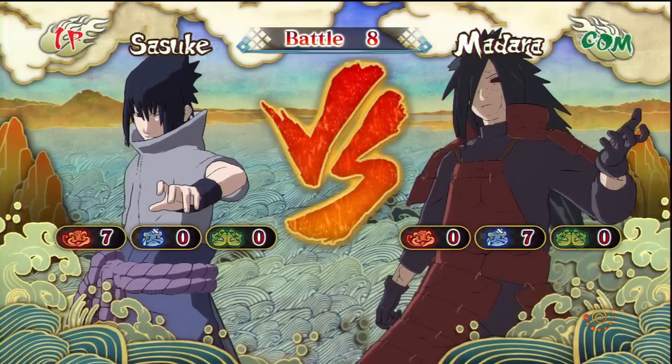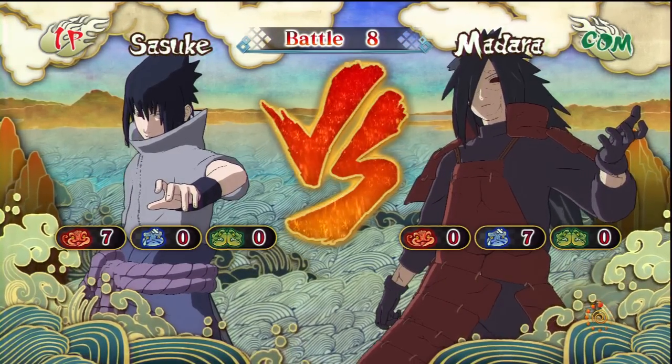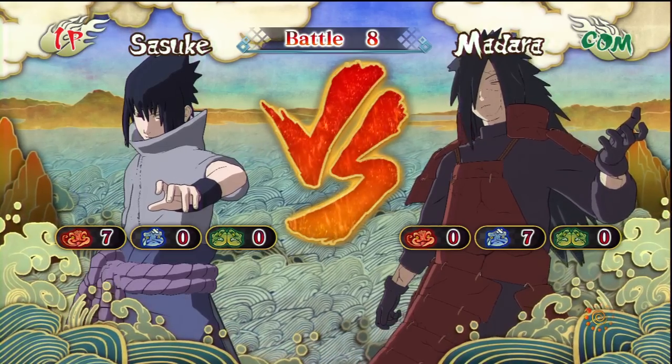Hey guys, this is the Karate Ninja here, and today we're going to be playing some Naruto Ultimate Ninja Storm 3. This is MS Sasuke versus Madara, so yeah, let's go.